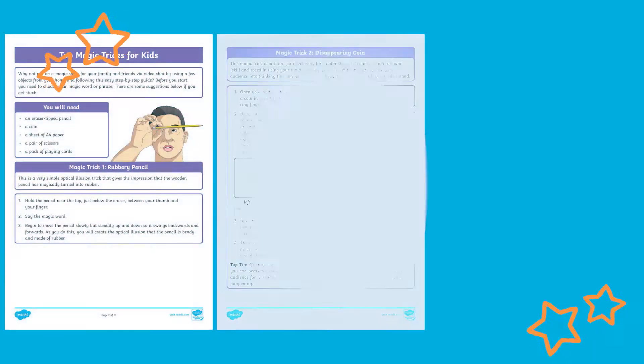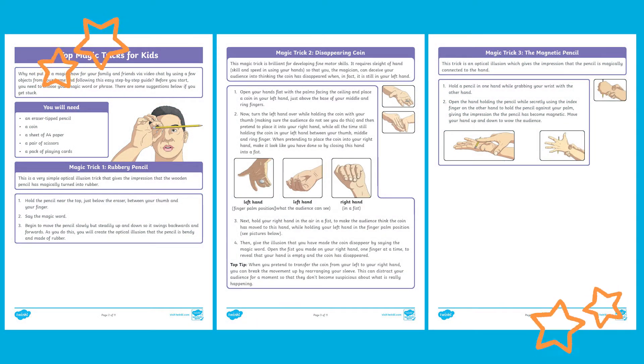There are no props needed for these magic tricks. Simply follow the instructions to create your own magical illusions.